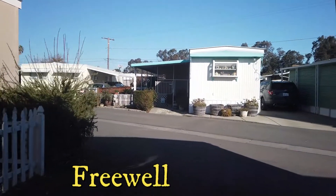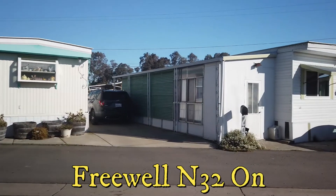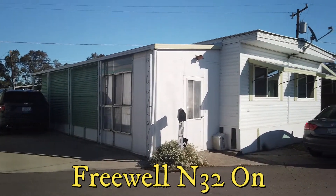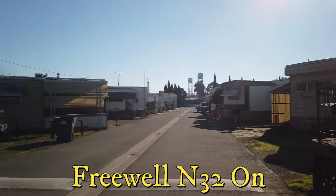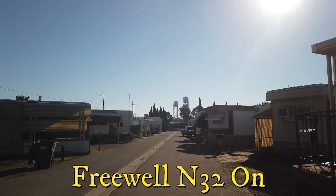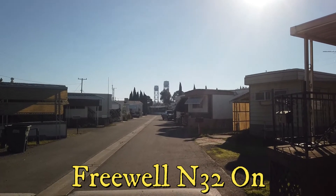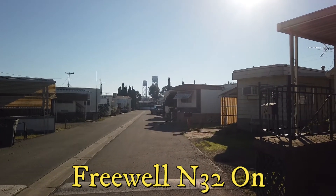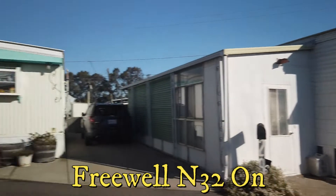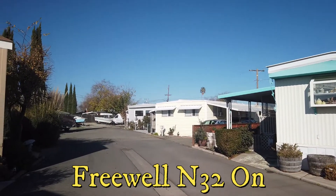Hi there buddy, good morning. This is the Saturday after Christmas, so that'd be the 28th I guess. I've got the N32 lens on, so I'm gonna take a minute and then I'll take it off and check out what it looks like with the lens off.